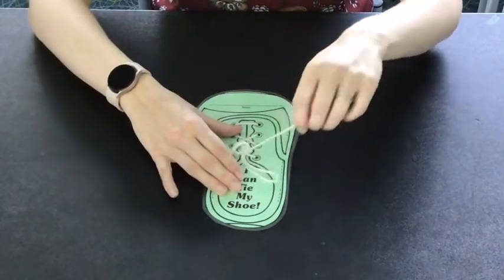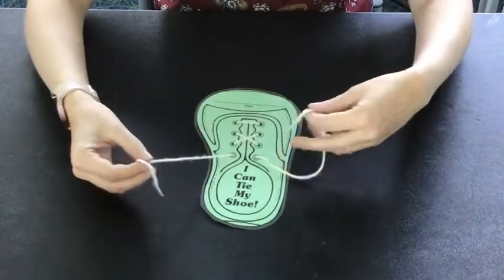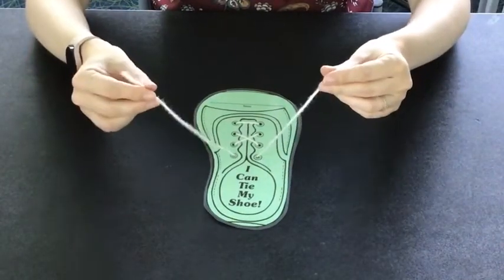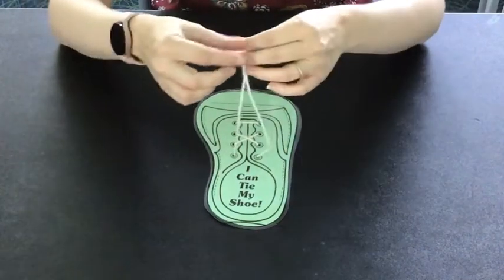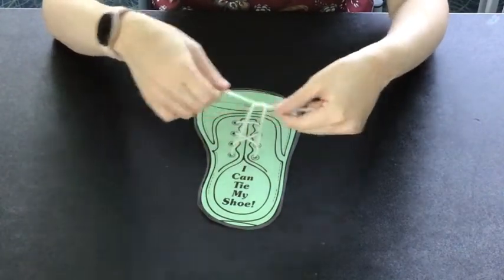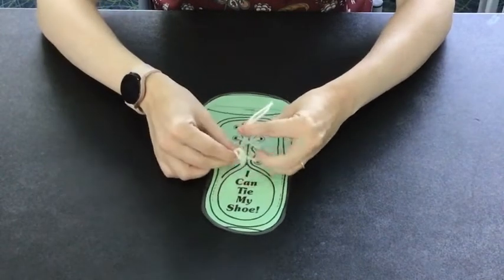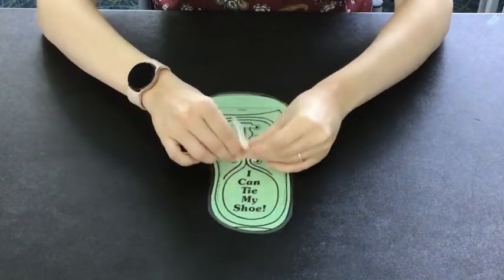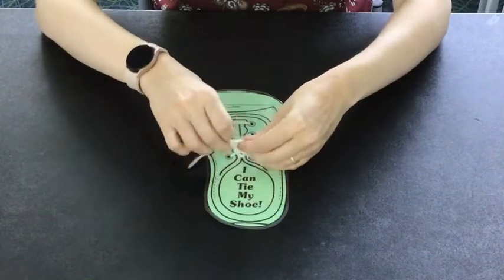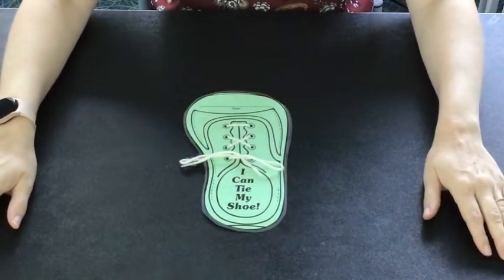I'll do it one more time just a little quicker so you can see it again. You hold them in your hands. You go over, under, around and through. Meet Mr. Bunny. Pull and through. And now you've tied your shoe.